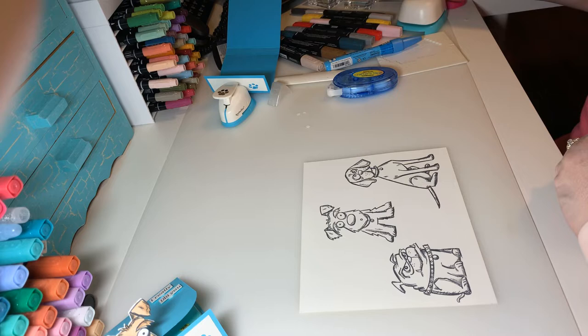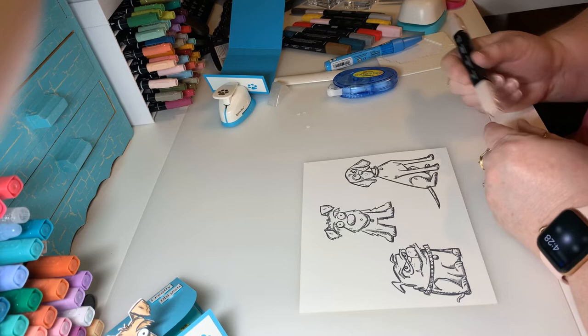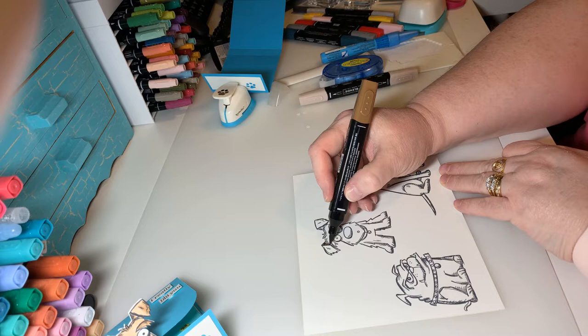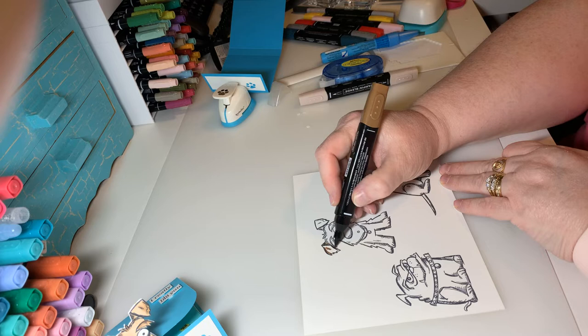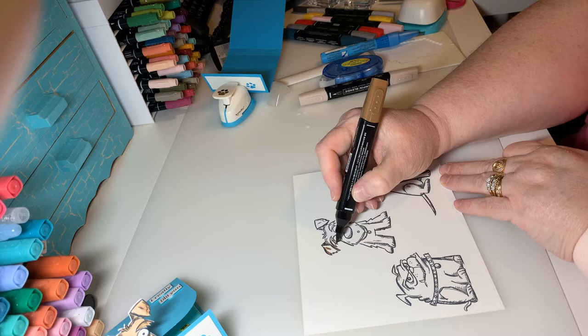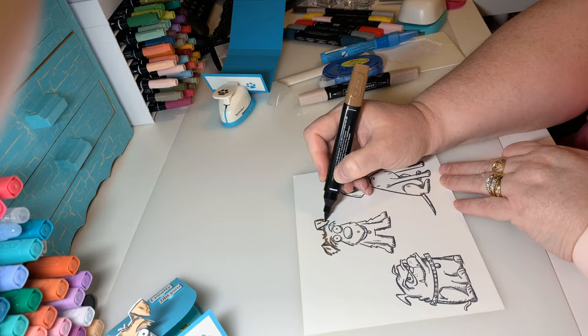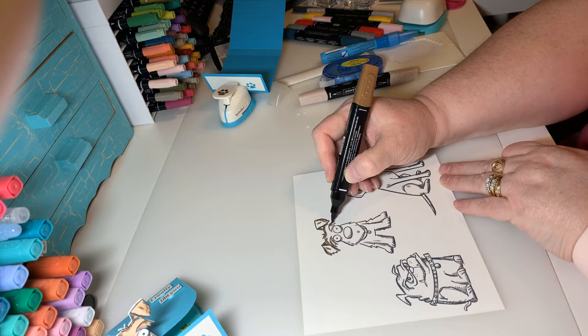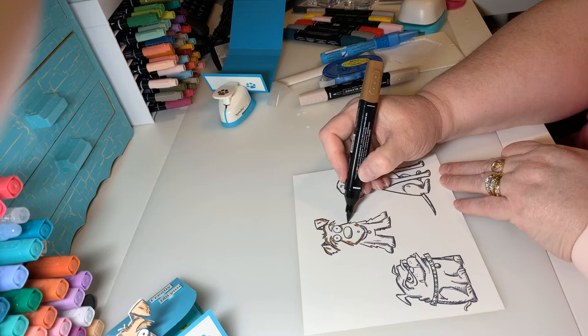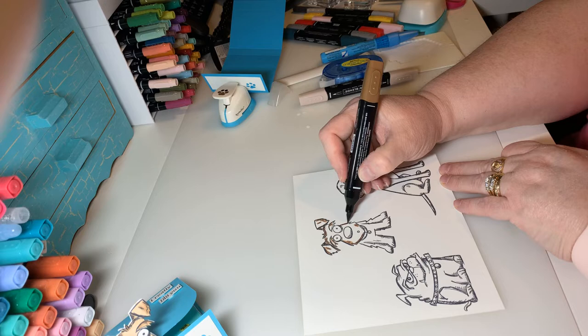I have some basic colors here and I'm using the Stampin' Up Blends. What I like to do is pick the darkest color first. Starting with this little dog, anywhere he's got his little darker marks, I like to go in like that. I love coloring — I find it very relaxing. I've had lots of fun doing the other dogs, and my husband got up today and made me a wonderful breakfast with bacon and eggs, hash browns, and strawberries — he even baked croissants.